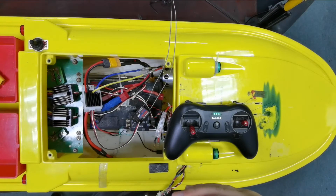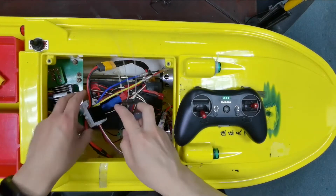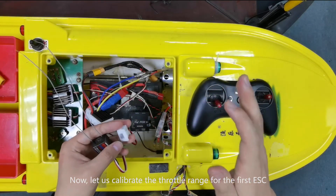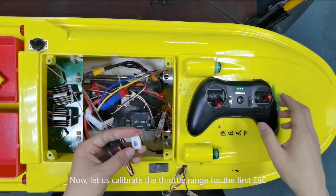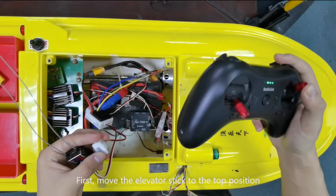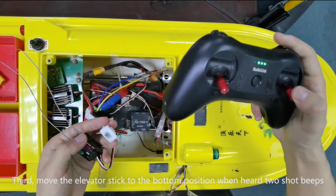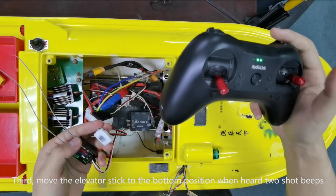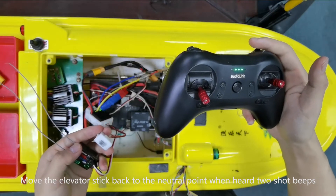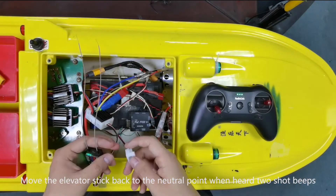Now let us calibrate the throttle range for the first ESC. First, move the elevator stick to the top position. Second, turn on the ESC. Third, move the elevator stick to the bottom position. When you hear two short beeps, move the elevator stick back to the neutral point. When you hear two short beeps again, calibration is complete.